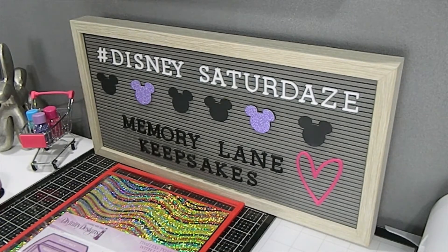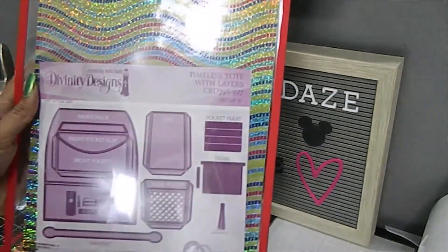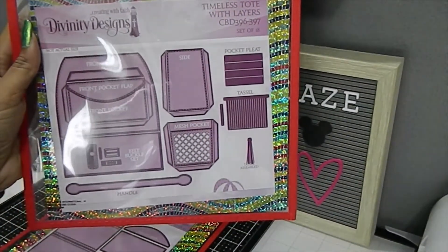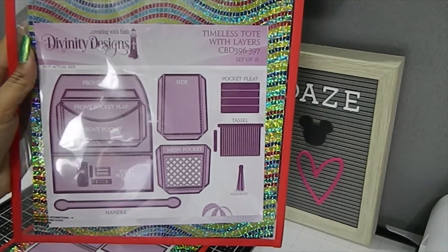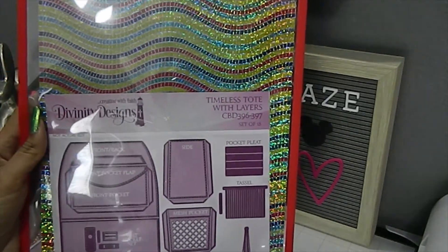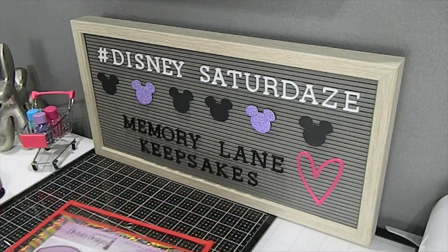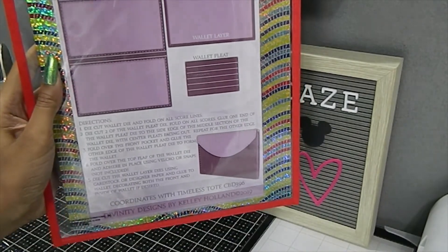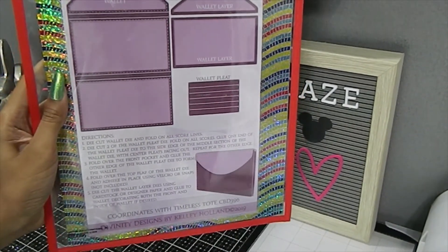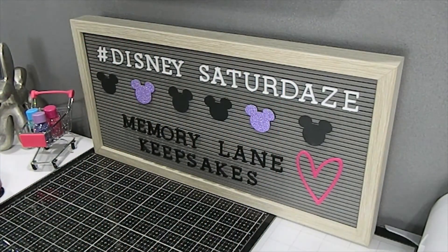Then I pulled out my Timeless Tote and these are the dies that I got from Divinity Designs. This first set comes with 18 dies, and this is how I store them — in Dollar Tree sleeves with a magnet on the other side. There's also a wallet that comes with the set; I didn't use the wallet but I may go back later and make one for this purse.